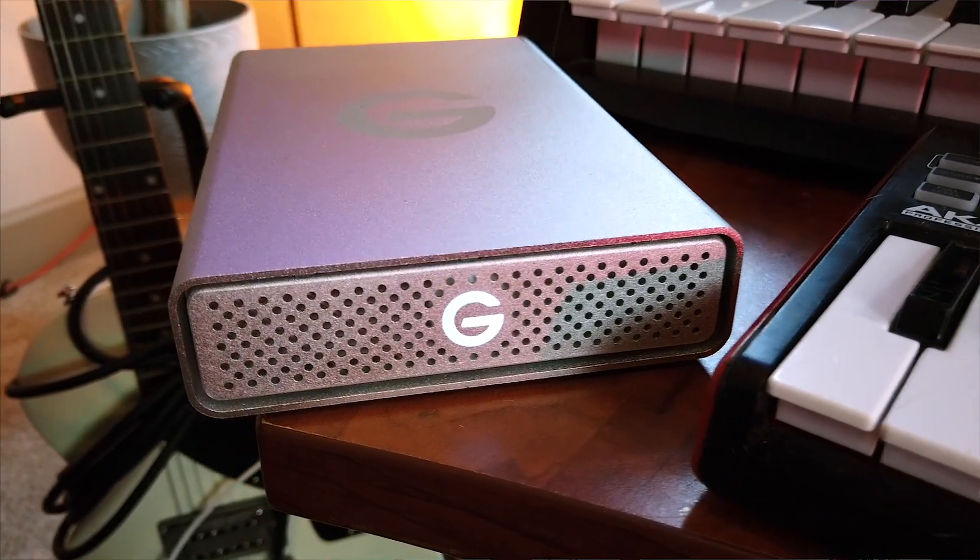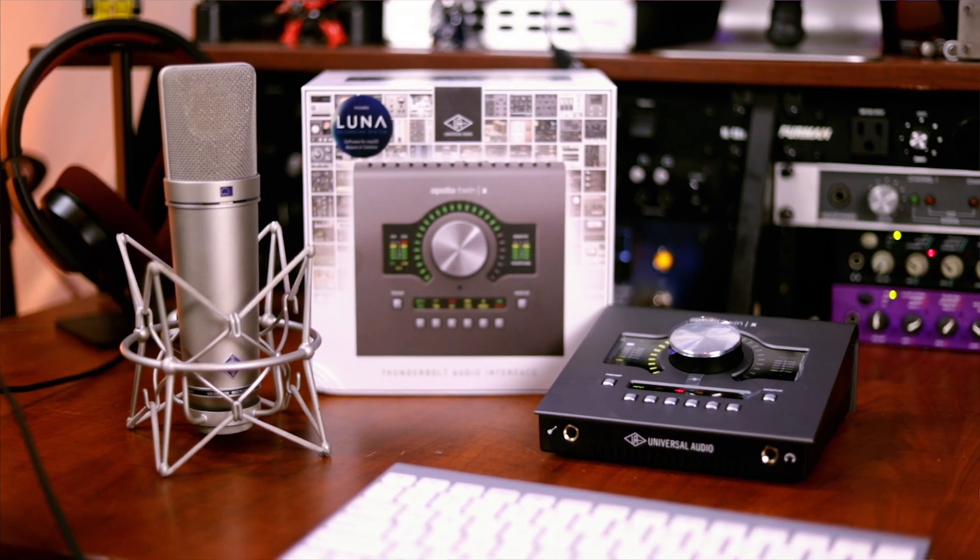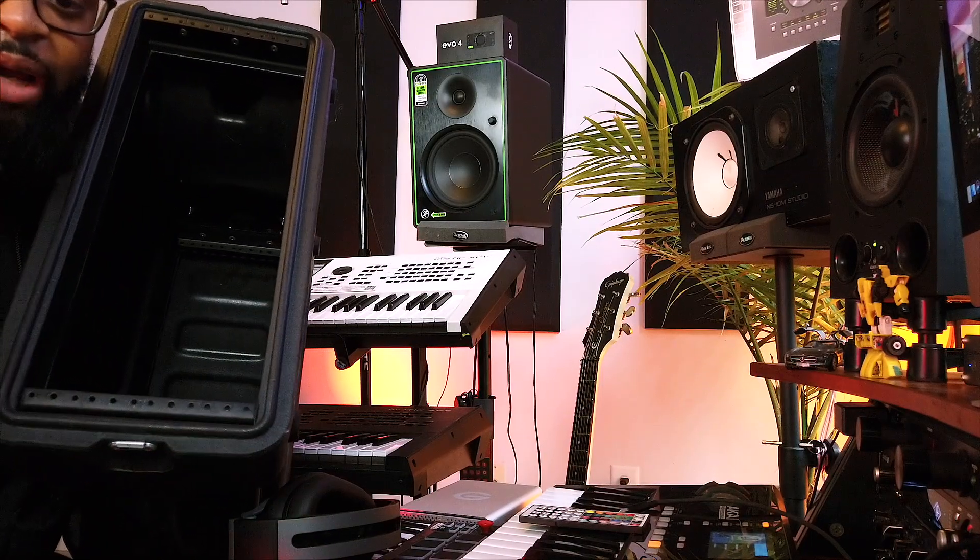My headphones are the Austrian Audio Hi-X55s — I got the little bag for them. Then my G-Technology drive, which is wonderful. I actually have my studio set up so I can interchange it: when I sit down at my desk I can just plug everything into my iMac, take everything out of my MacBook Pro and go. And my audio interface is the Apollo Twin X Quad — I really like to travel with it. I prefer it over my rack-mount Apollo when I travel because it's so much lighter.